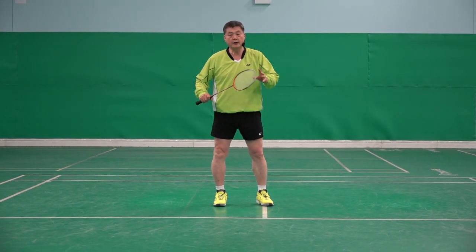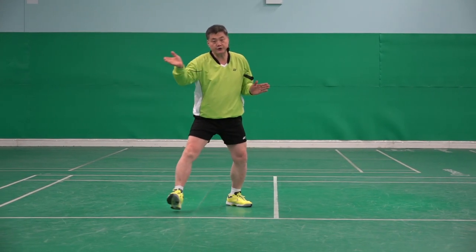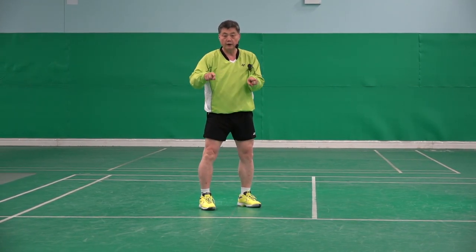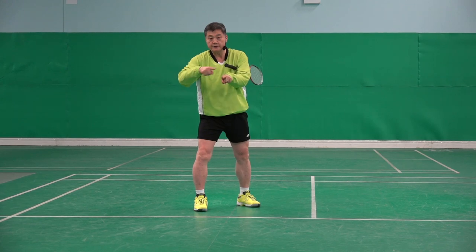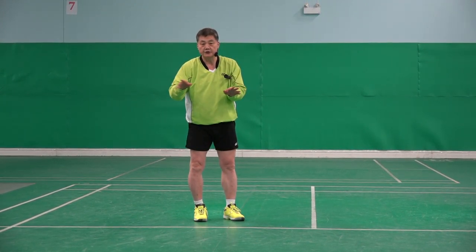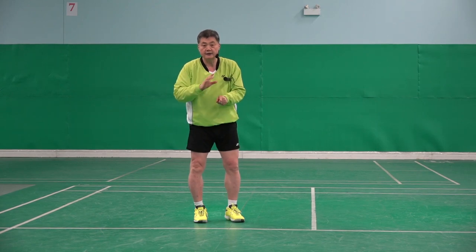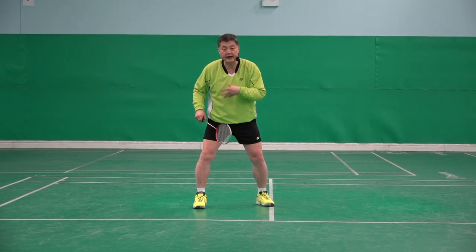Michael showed another one: after the shot, instead of moving two feet together, the left foot stays there and only the right foot recovers. So his position didn't change — he's actually still in the same place — and he loses his balance.